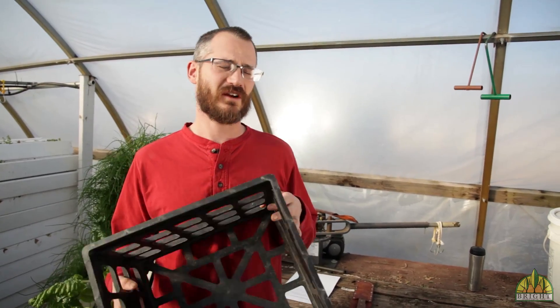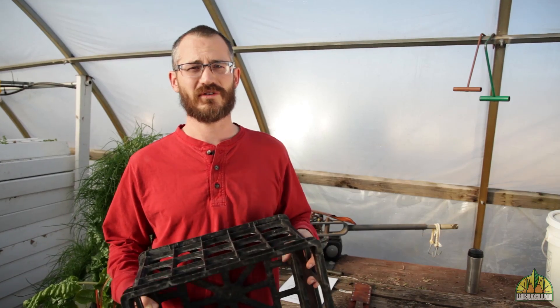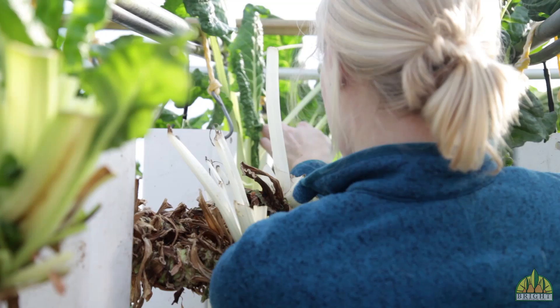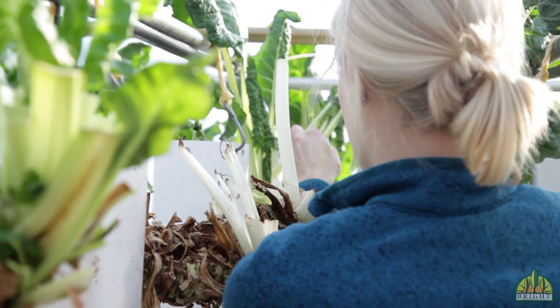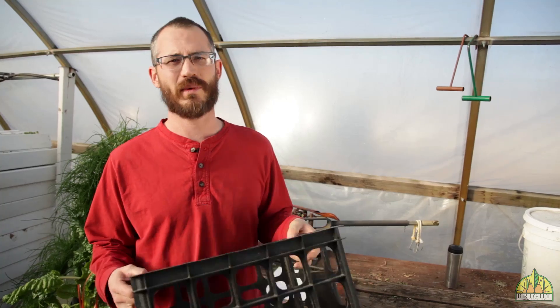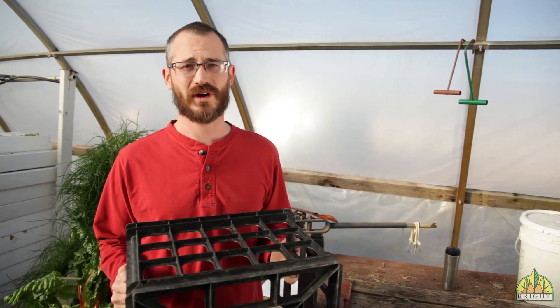When we're harvesting, we're really careful to separate our waste from our produce, so we also keep baskets around to throw trimmings, clippings, and waste from our system. We'll collect those baskets and compost them later, and we can always rinse them out if we ever want to use them for a food product.